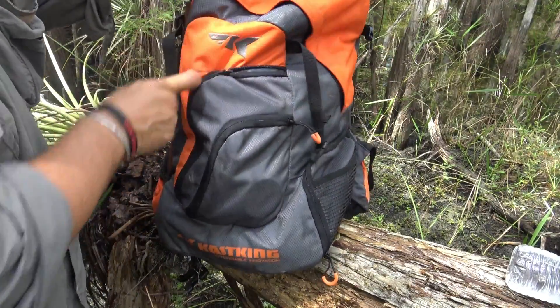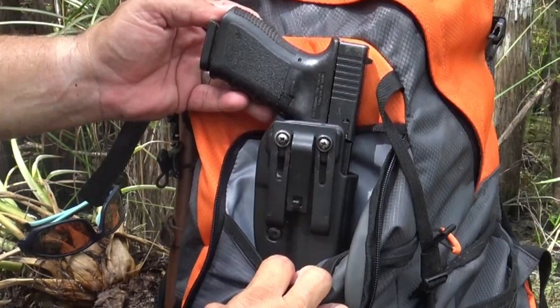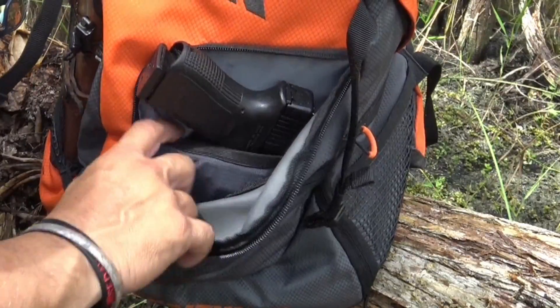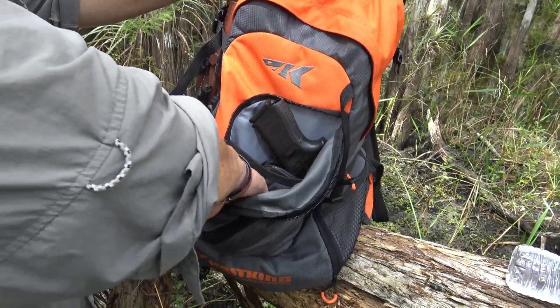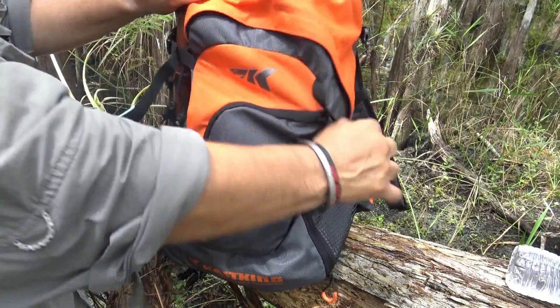Now in the bigger pocket I have my firearm. If you know anything about firearms, this is a Glock 19 — fits perfectly in the bag. It's got this elastic-type pouch, fits nice. You've got another area where you could put more stuff, but that's where I keep my firearm.